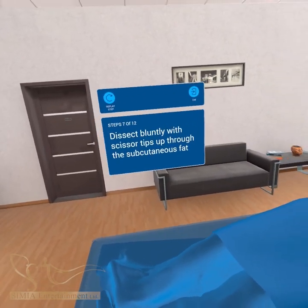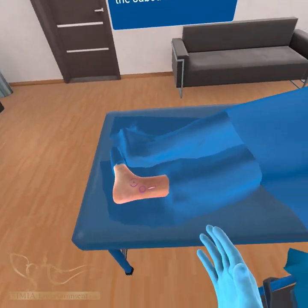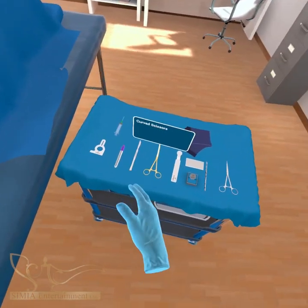Dissect the subcutaneous fat bluntly with scissor tips pointed up. There should be no use of sharp dissection in this area.